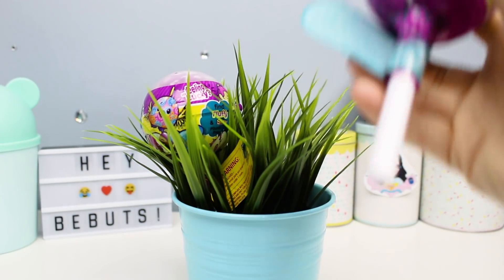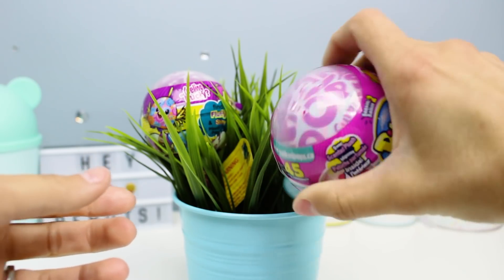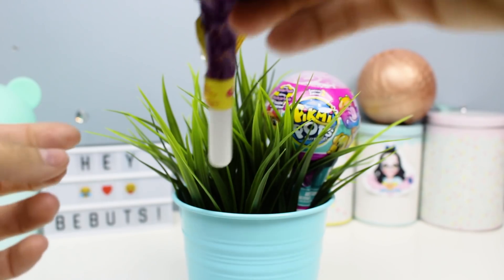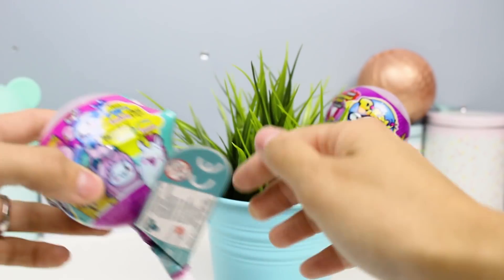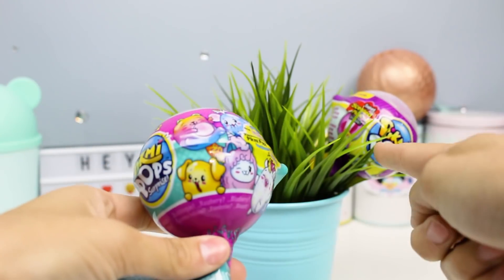I'm going to smell the real one first. Mmm, I can smell that right through — it actually smells like cotton candy, or maybe blueberry. It smells good. So let's go ahead and open the real one first, because we need something to be able to compare that one to.